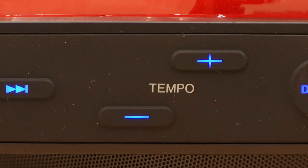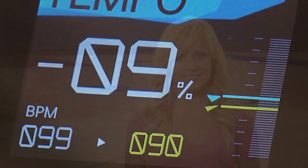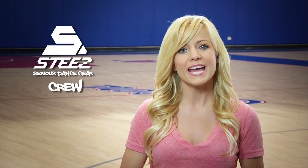Tempo control allows dancers to adjust the tempo of any track without changing the pitch. Dance Cue gives the ability to set a cue point anywhere in a song so you can return to it as you rehearse. 8-Beat Skip is so cool — it allows you to skip forward and back by 8 counts with a push of one button.